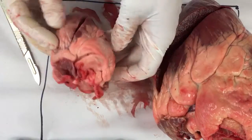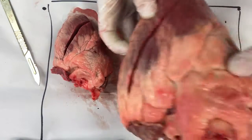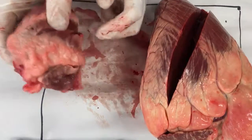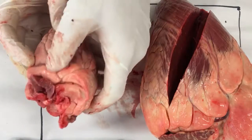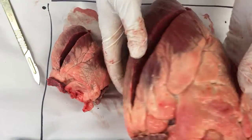We have two hearts here — a lamb heart and a cow heart. You can see this one weighs about four kilos roughly. In our practice what we've done is cut into here, basically straight through this fleshy part and straight through this fleshy part. I've done the same, exactly the same on the cow.